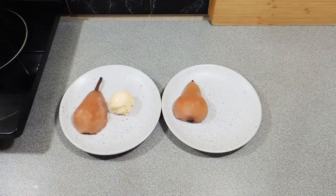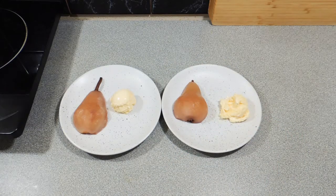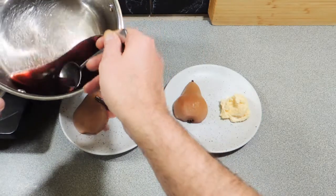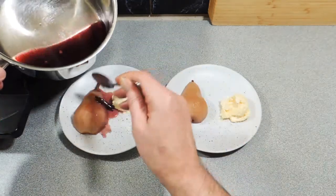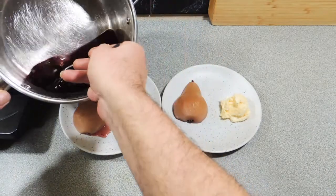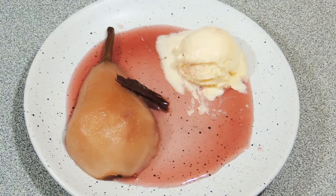It is really simple, it is incredibly tasty, and believe it or not, it is healthy — that alcohol does burn off. So a little bit of ice cream, our pears are on our plate, and I'm just going to pour over a little bit of our sauce, nice and simple like that. And that sauce does work absolutely beautifully with the ice cream.